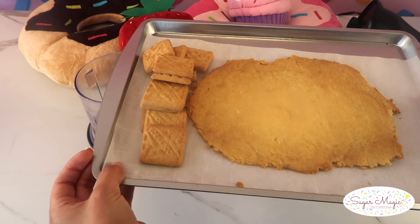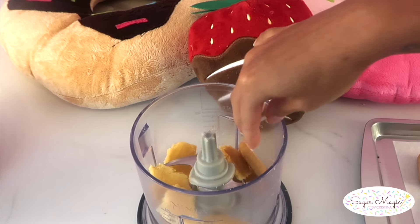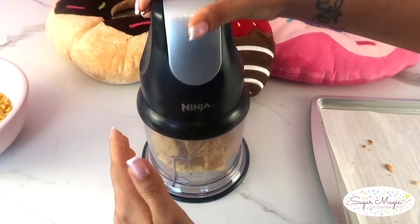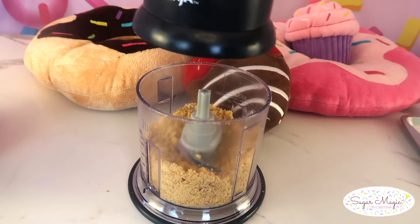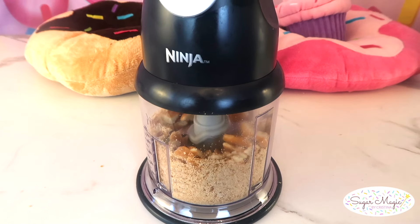For our banana crunchies, I'm mixing in Lorna Dune shortbread cookies with the banana pudding crumbs. The Lorna Dunes have a buttery flavor while adding more crunch, for the perfect balance without being too overpowering or artificial. While we're chopping away, let's pulse up some little wafers to layer into the banana pudding cups.